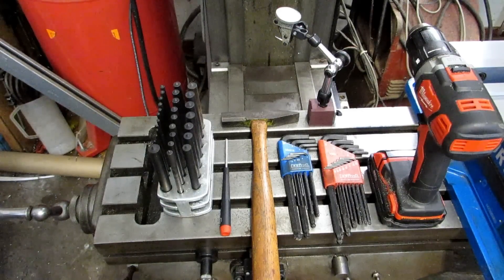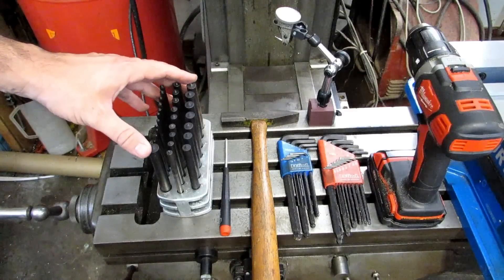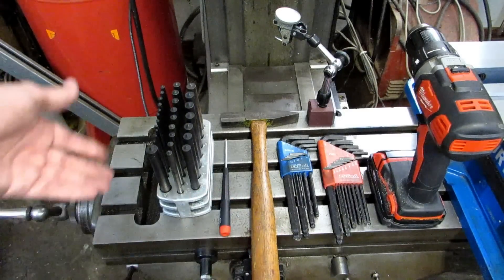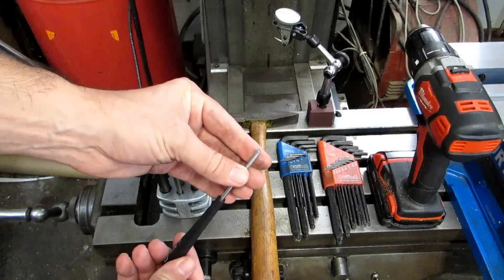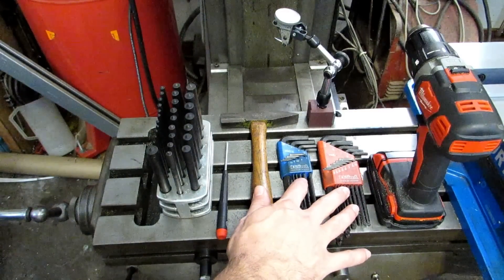Let's talk quickly about the tools you're going to need for the installation. I've got a set of transfer punches for transferring the hole locations in the bracketry over to the machine. I've got my favorite hammer in the world to smack said transfer punches. And I have a small Phillips screwdriver for removing those red clips from the reader head.